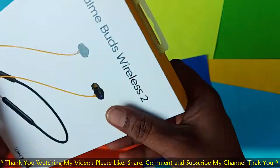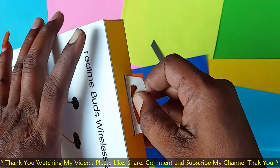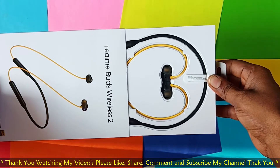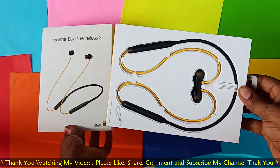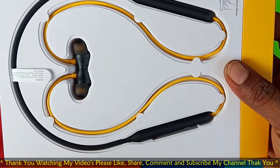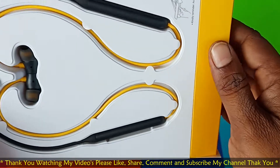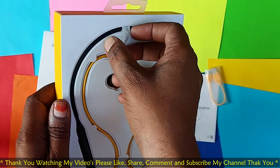Now we will show you the Realme Buds Wireless unboxing for the first experience. This is the best color — that is my experience so far.